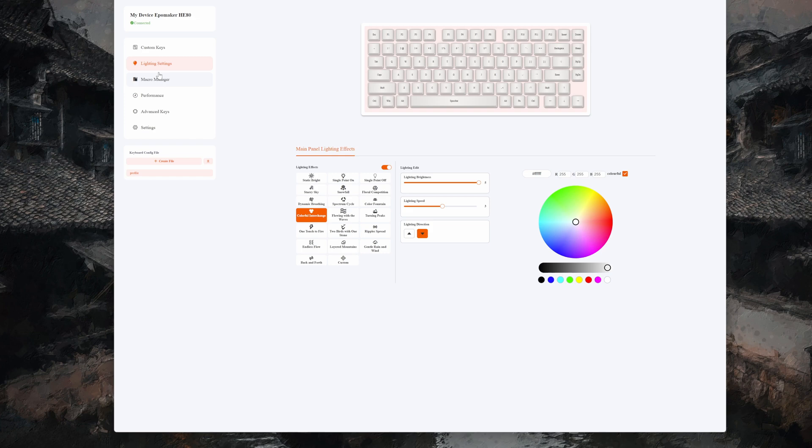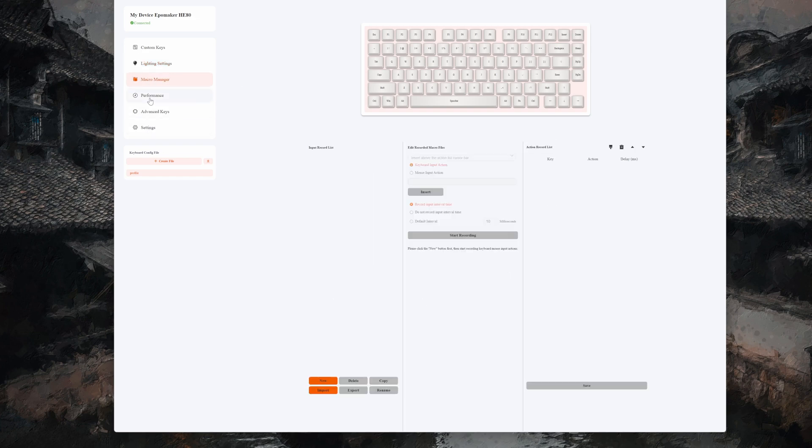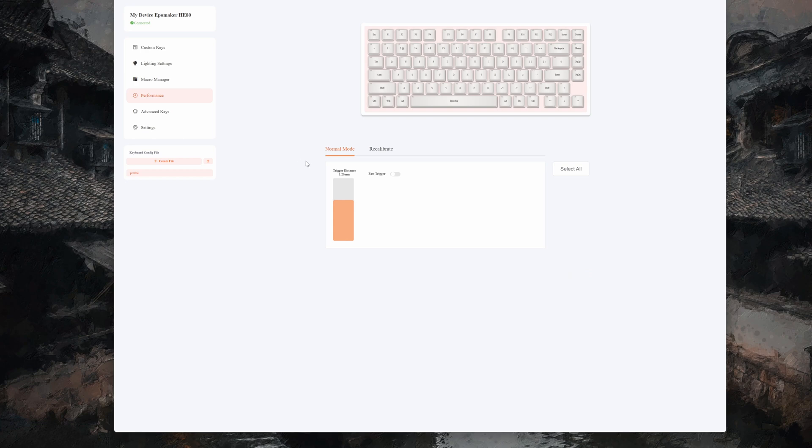I really like that they do per-key RGB — if you're going to have RGB on a keyboard, you should make it per-key. You also have a macro manager. Of course you have the performance section, which covers trigger distance and fast trigger. Fast trigger is basically rapid trigger — you can set the sensitivity and recalibrate the board. They just named it differently.